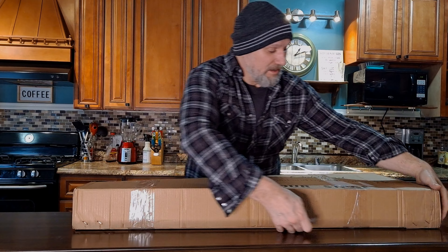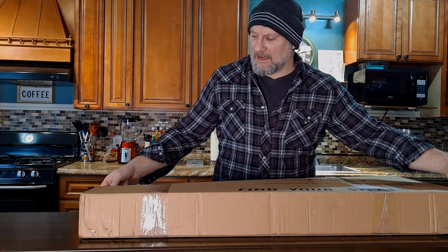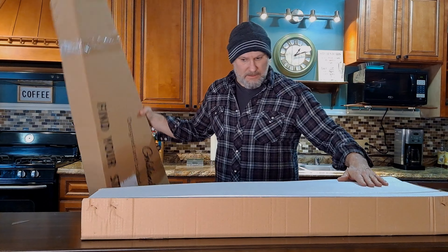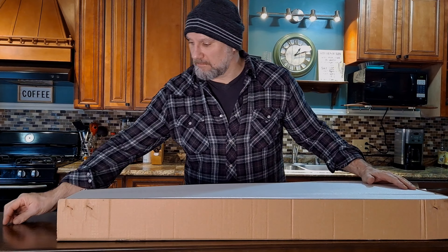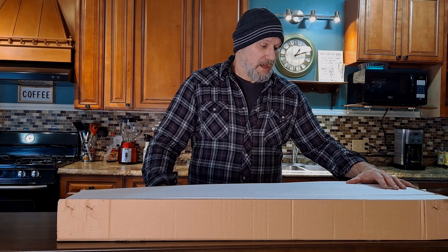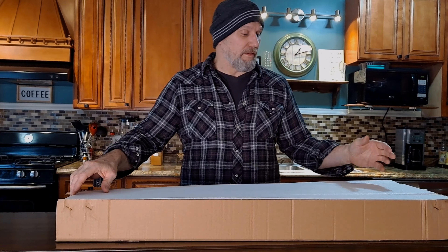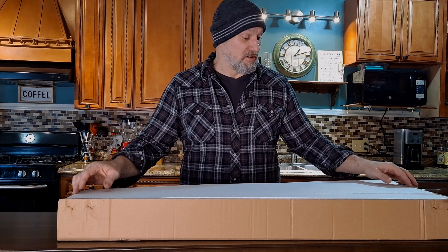My last Firefly came in a couple of boxes; this one only came in one. This is something I've been waiting for. Before I pull this out, I hope it's what I want it to be. I decided I was going to live on the edge a little bit and go with a color I normally wouldn't go with, because I haven't seen one yet in this color.